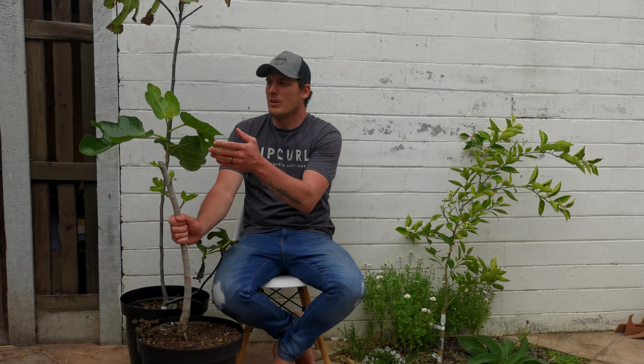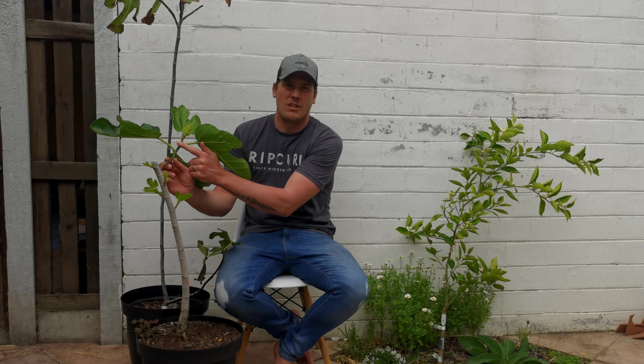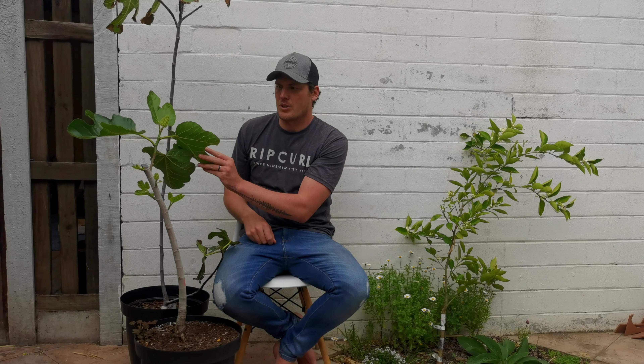What you do with notching is you decide where you want your branches, so it's a very powerful technique. This branch here, for example, was notched last year. This is all last year's growth and this year you can see it's pushing out.